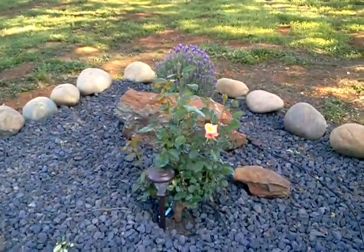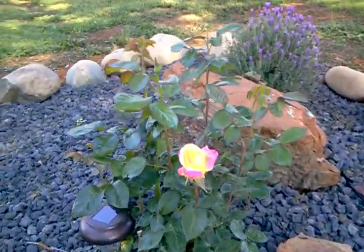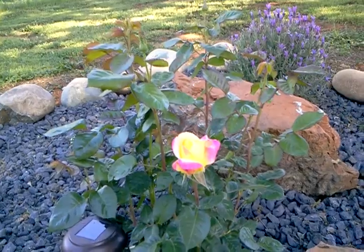And here we have our first bloom and this rose is called Love and Peace. I'm really excited. This one I planted for my mom, the ringleader.